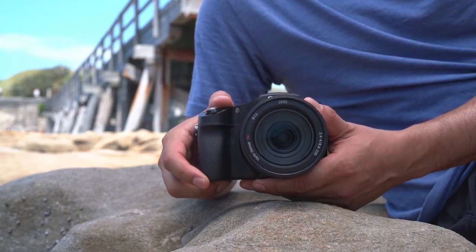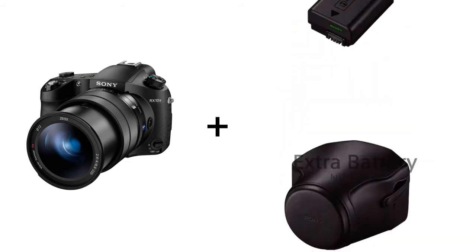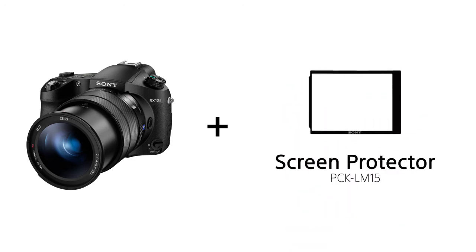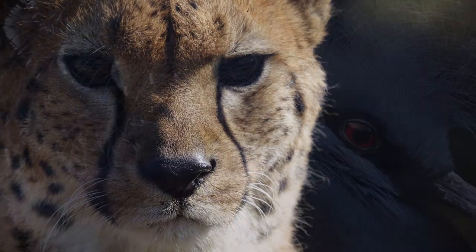The RX10 Mark III is also compatible with a wide range of accessories including extra batteries, external chargers and a protective leather case. Now let's take a look at some examples from the RX10 Mark III.